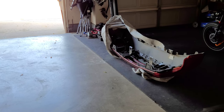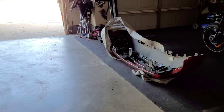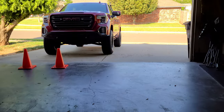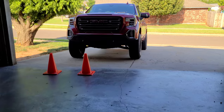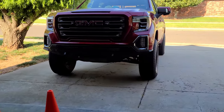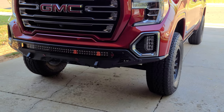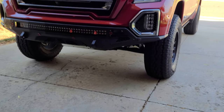There is the old stock 2021 GMC Sierra AT4 front bumper taken off the truck, and here is the new bumper — this is called a Stealth Fighter. I got this through Four Wheel Parts here in town and it just looks freaking awesome. A lot thicker steel versus the stock one.